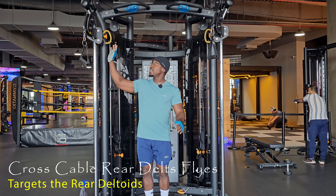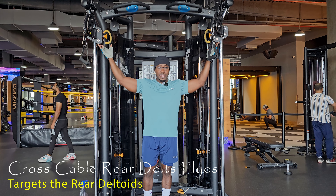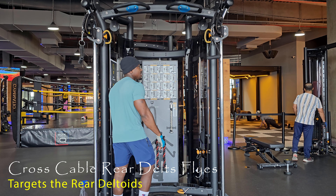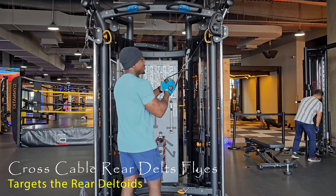To begin the exercise, you want to set the cables up high. Select weights you can control — not weights that will control you. The most important thing is being able to hold on to the weight.